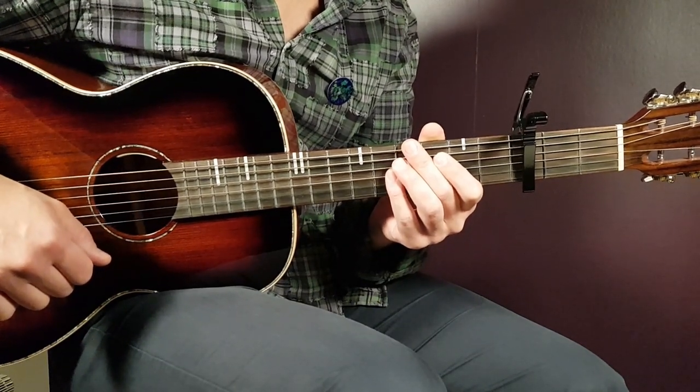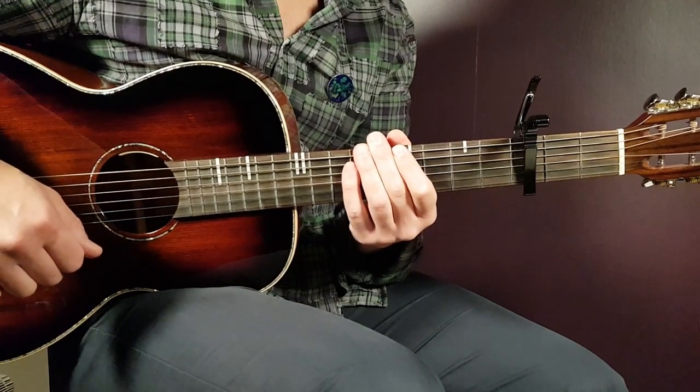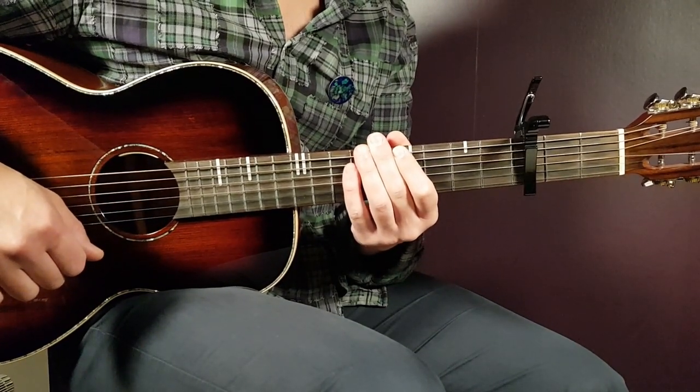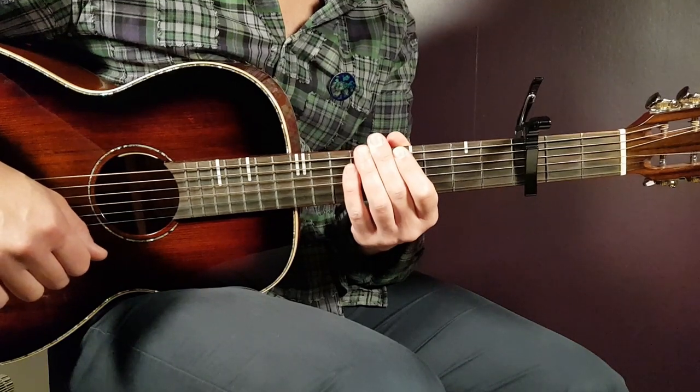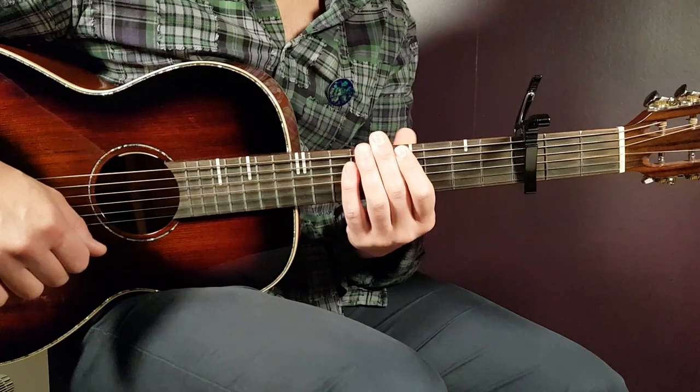So let's start this one up. We use a capo here set on the third fret, just like it's done in the song — in the music video, if you watch it. So, capo on third, and let's take a look at the chords.